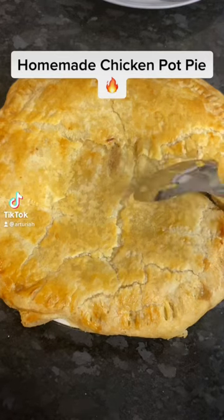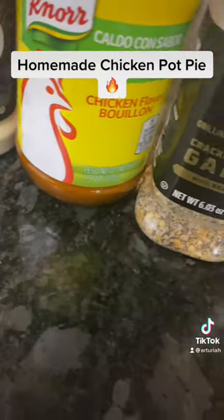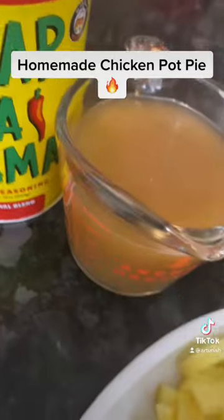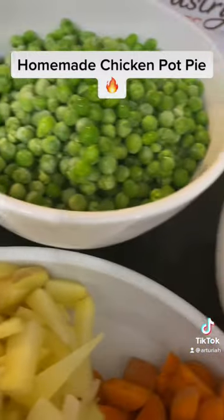Today we are making a homemade chicken pot pie. What I use is poultry seasoning, ground sage, parsley, onion powder, chicken bouillon, black pepper with garlic, garlic powder, slap your mama, chicken stock, sweet peas, and corn.